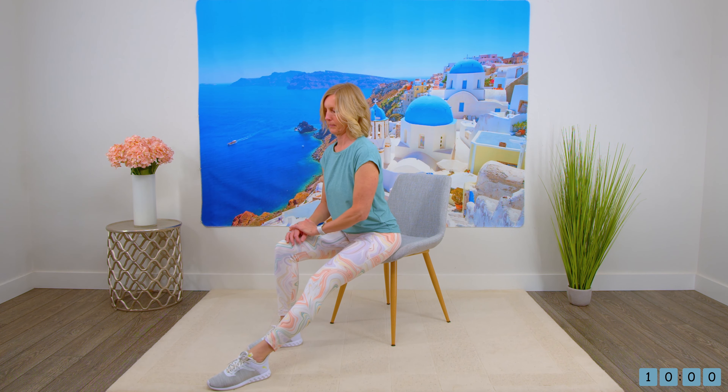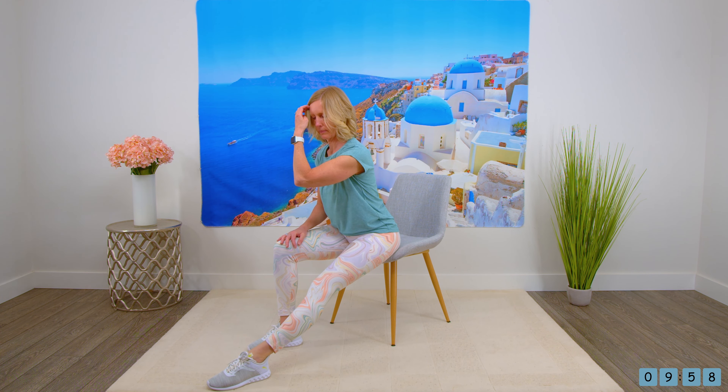And then point the toes down toward the floor. And then bring the leg back in.